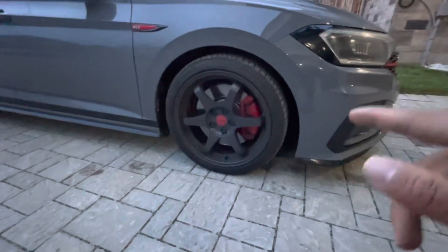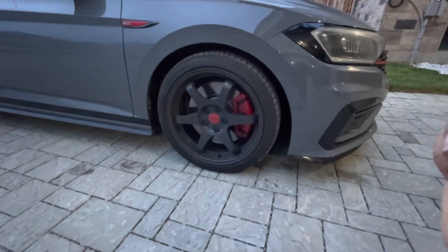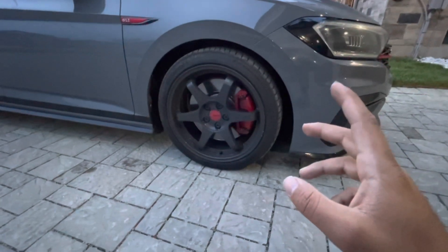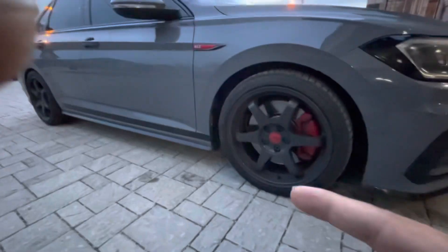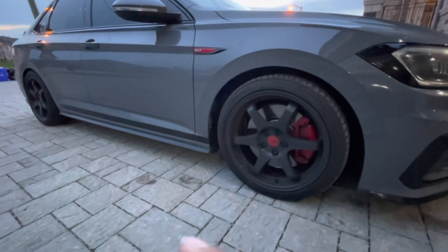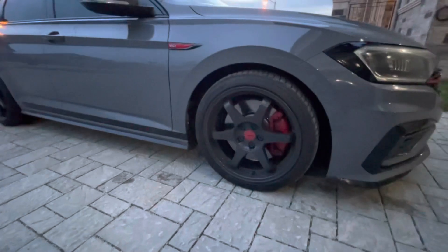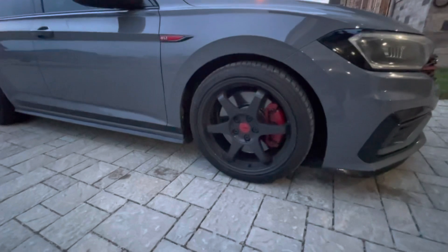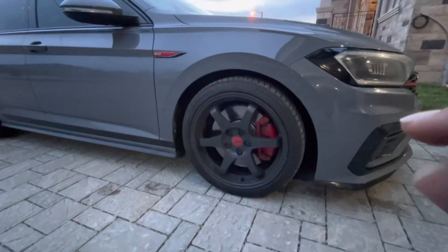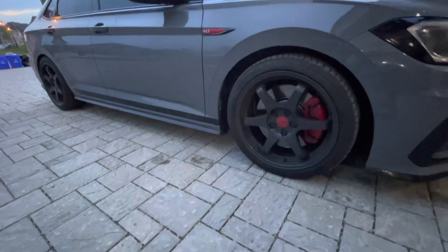These wheels are Fast FC09, 18 by 35 offset. I did have the Blaze carbon mud flaps — you've probably seen a video on that — but I removed and sold those already. Because of these 40-height tires I also had to lower the car since it looked ugly at stock height, but now the fitment is really good.